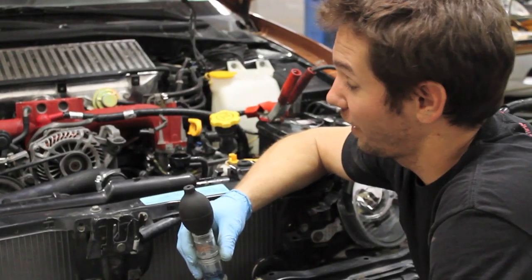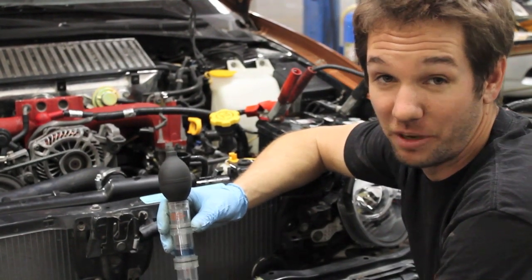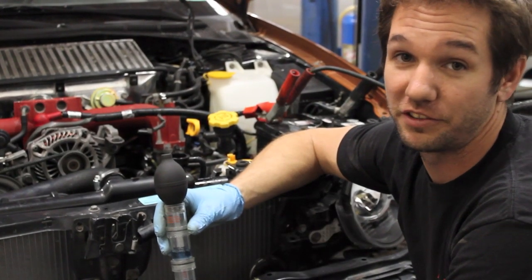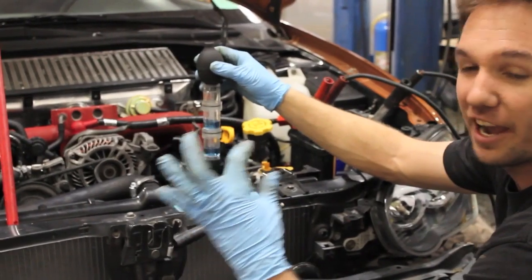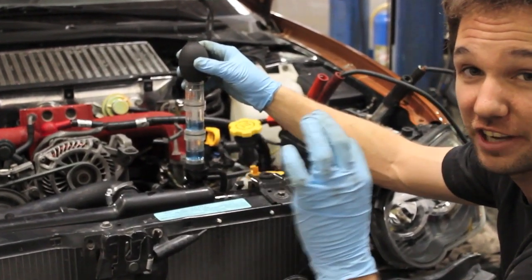All right, we've got our 2004 STI running and we're now going to use our head gasket combustion leak tester to see if we have CO2 gases in the radiator or cooling system. I'm going to put the beaker over the radiator. The coolant's down about two inches — we've sucked some out so we're not going to suck coolant into it. We're just going to try to suck air.